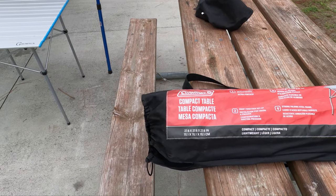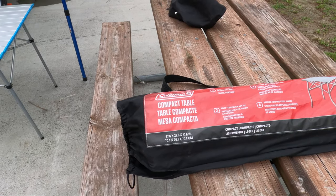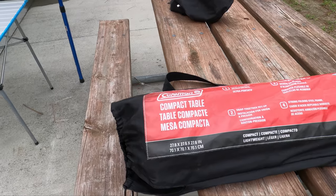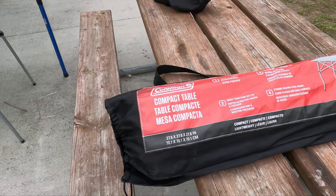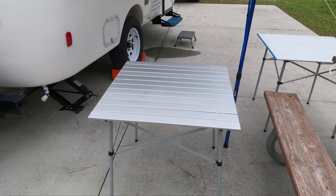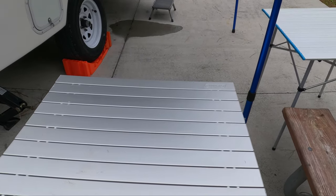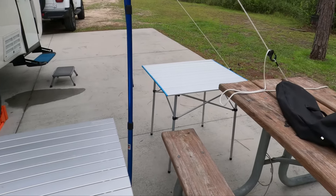This is the table that we use. We use a Coleman compact table. It folds up in this little bag here and it's pretty sturdy. We'll go ahead and put it out so you can see what it looks like. This is the table when it's set up and you can also see another brand over there. They're both about the same — one's just as good as the other — and then we set them up in this L formation that you see right here.